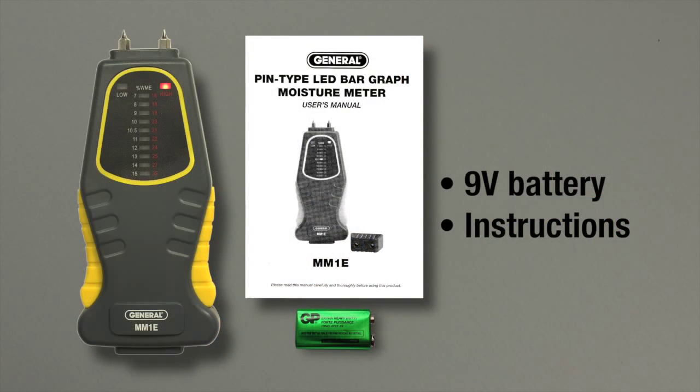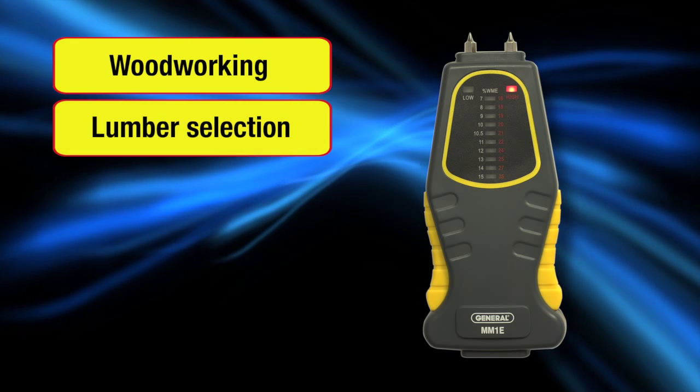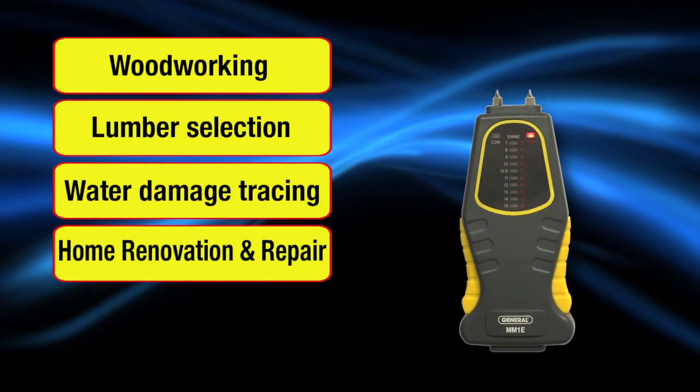MM1E includes a 9-volt battery and instruction booklet. For woodworking, lumber selection, water damage tracing, home renovation and repair, and more.